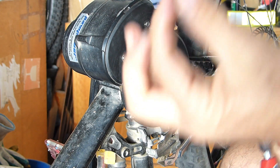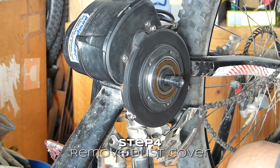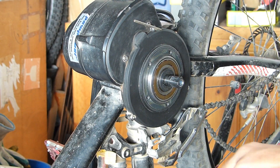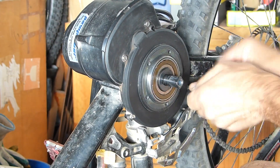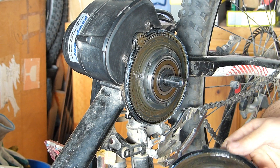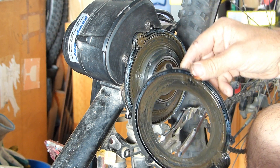There you go. I'm imagining we need to take these screws off here. Now things are all covered in grease — that's probably my fault.